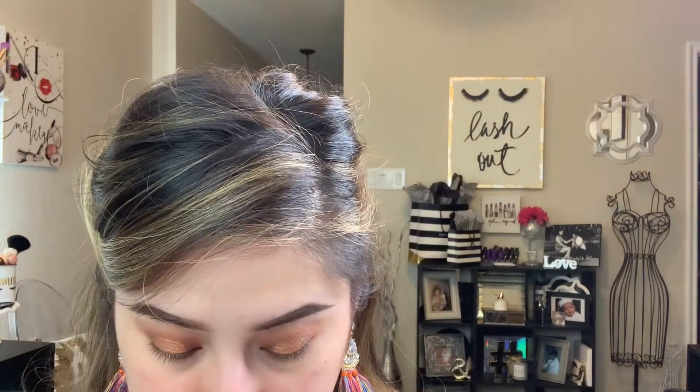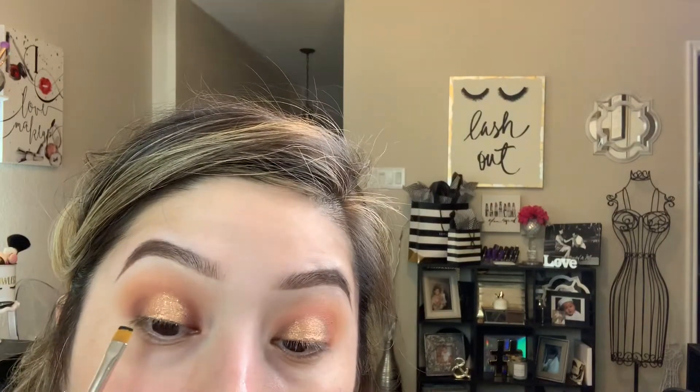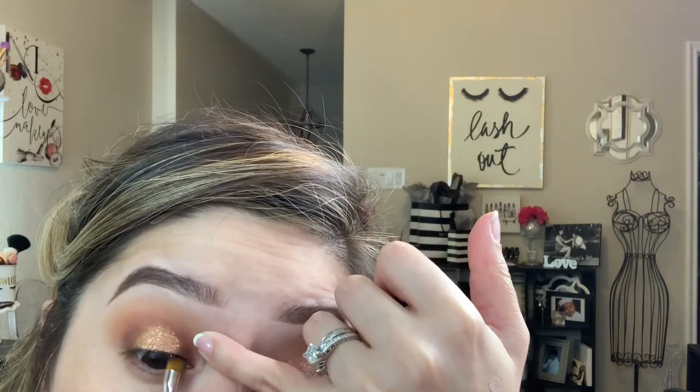I did the other eye off-camera, and then I decided to take it to another level by adding my all-time favorite Stila Glitter and Glow eyeshadows. If you've never tried one, I suggest you do — they don't crease, they take your eyeshadow game to another level. I like to get them when they have a set; there's one right now on the Stila website.